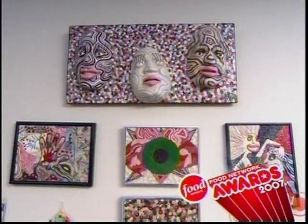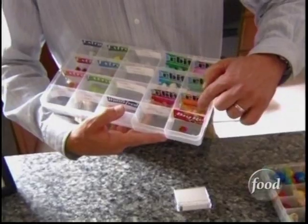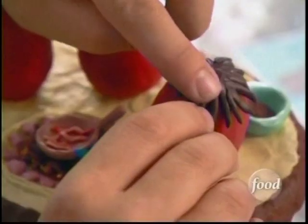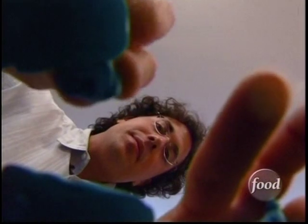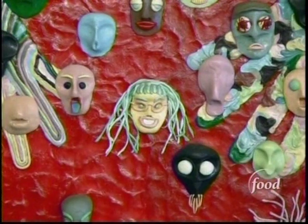Jamie turned his youthful obsession into a grown-up passion. The reason I like to use gum is it reminds me of my childhood. And for this gum artist, that was a childhood spent chewing. As far back as my memories go, I remember collecting un-chewed gum and showing it off — and everyone would get excited in the neighborhood: 'Can I have a piece of gum?'